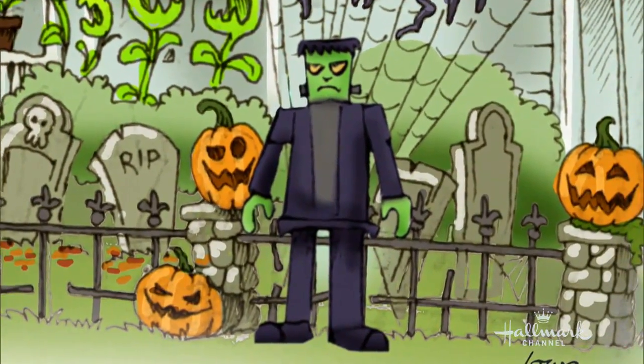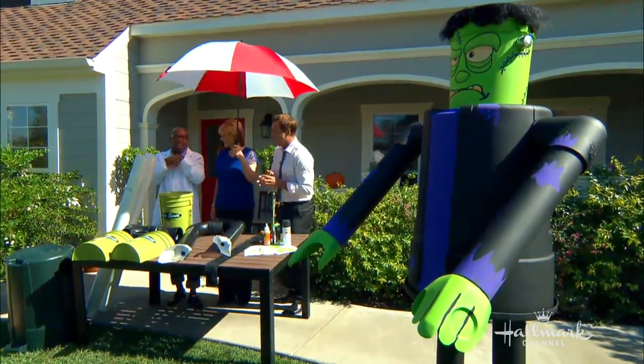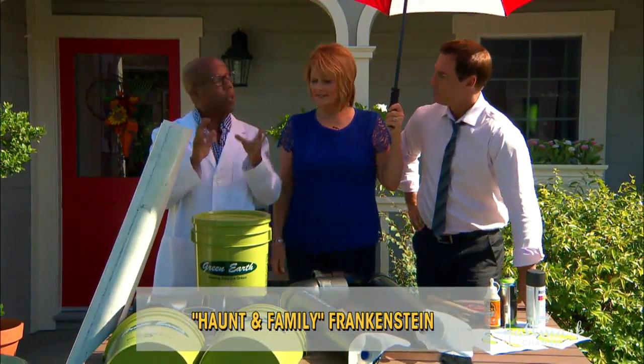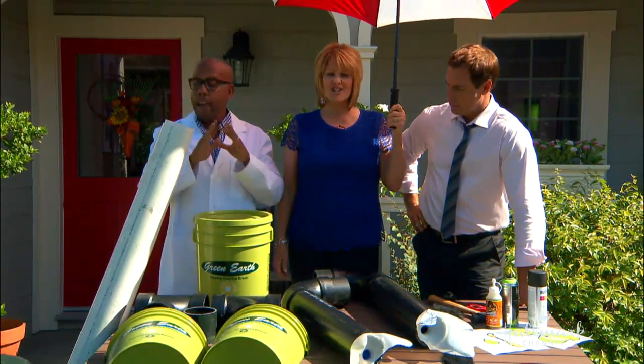All right, his name is Mark. So how do we start to make our monster? What do we need? We got a lot of parts, but we have it on the website. Basically what you can do is print it out and bring it to your hardware store, to the plumbing area, and they can set it all up and cut all the pieces. Everything for this costs under $50.